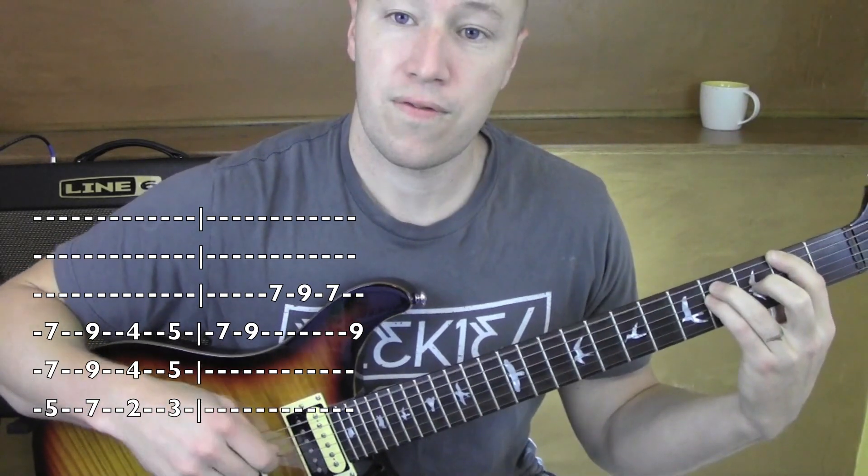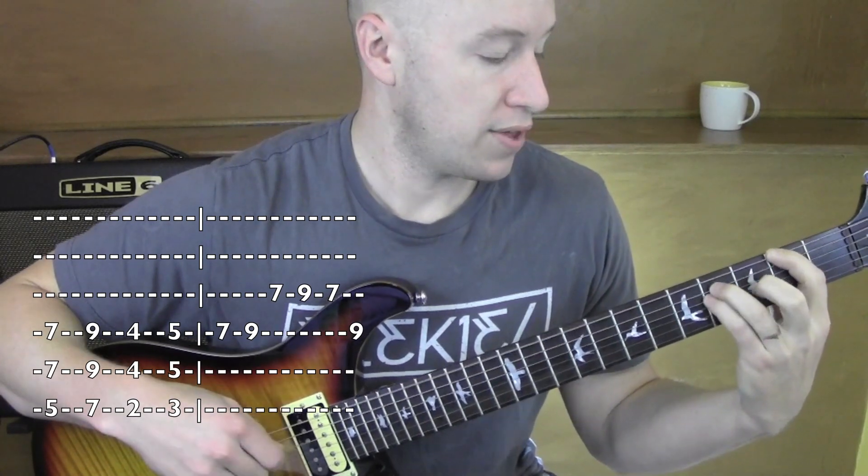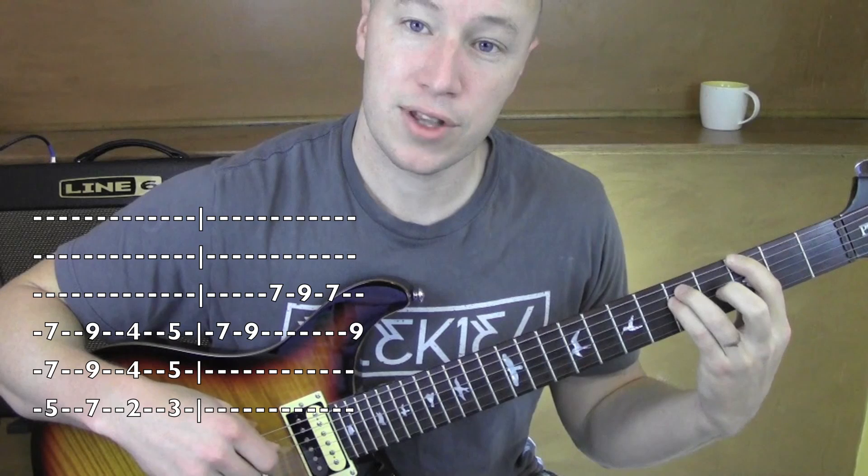And then to 4, or 2 and 4 — F sharp. And then to 3 and 5 for the G.